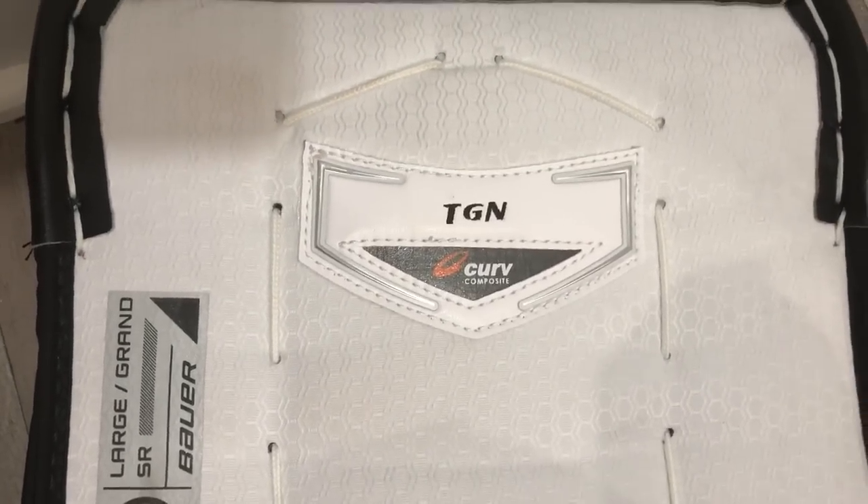The materials are upgraded, the knee block is upgraded, the adjustability of the knee block is upgraded, and the Thermocore liner material — these are all key upgrades from the 1X pad. Among the staples of the Odin line in general, we've got the curved composite in the thigh rise. From about mid-pad up to the top binding, that curve insert provides stability, a good seal, and good rebounds for pucks that come in on the thigh area.